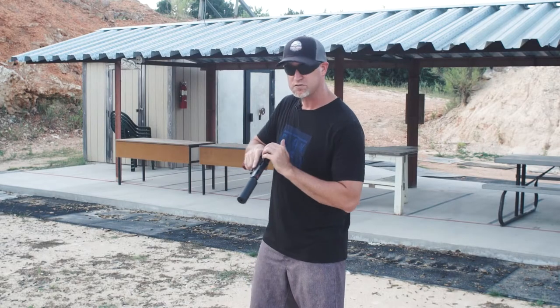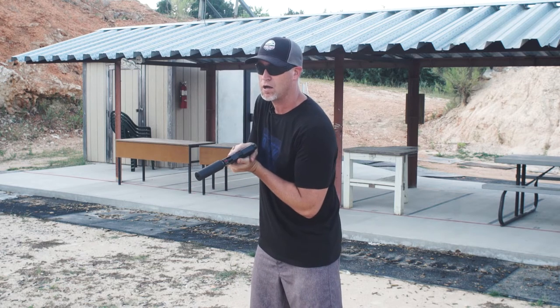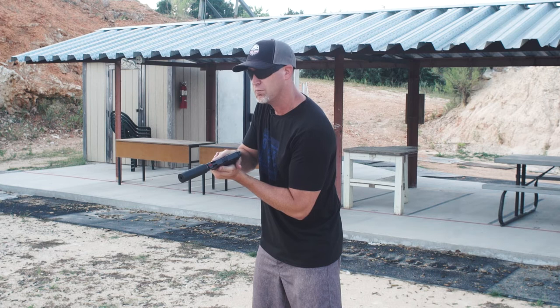Alright guys, Silencer Co Omega 9K. I'm gonna fire a couple into the sand back there and try my best to hit a target. I don't have raised suppressor sights on here so it's gonna be a little difficult, but we'll see what we get.